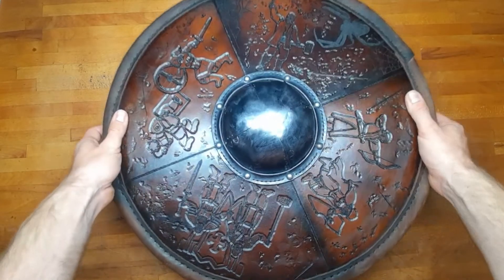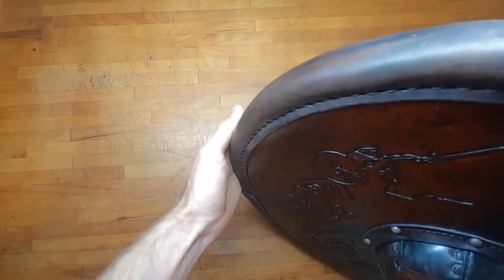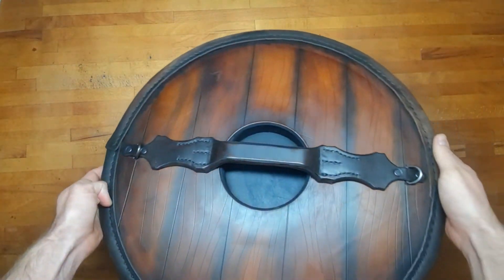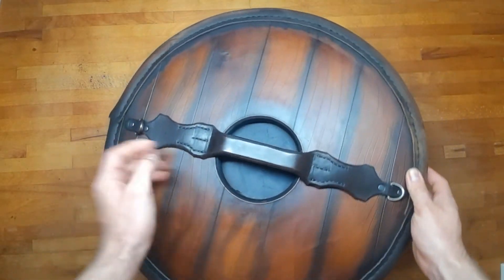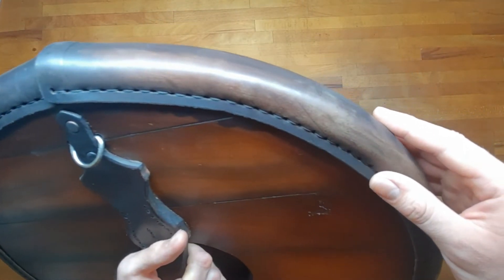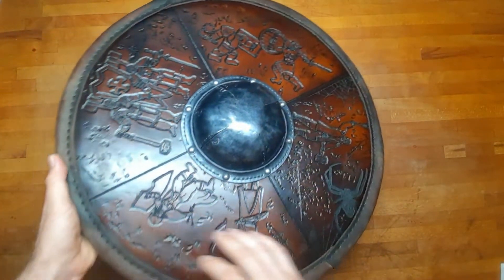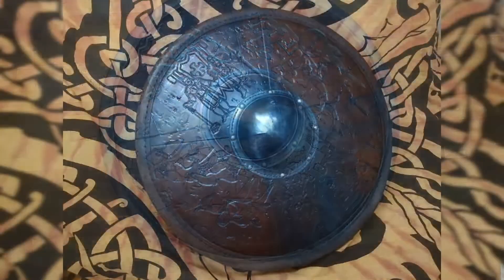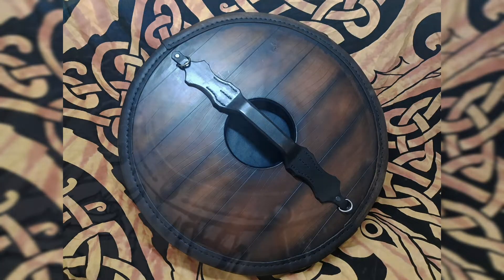Well that's it already. I hope you like this. In the end I thought I could have done some things better but I quite like it. It turned out a little bit on the heavy side at 2 kilos, but for that it's super strong. Check out this pattern in my shop — links down below — and see you guys next time.